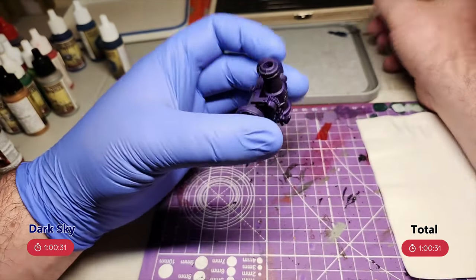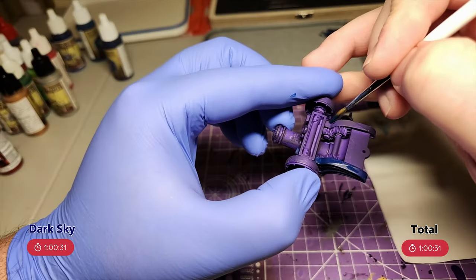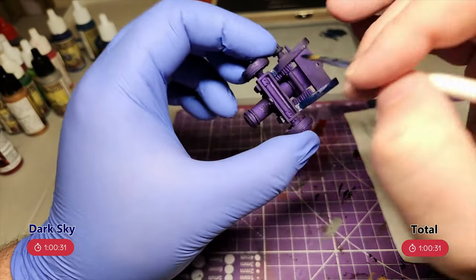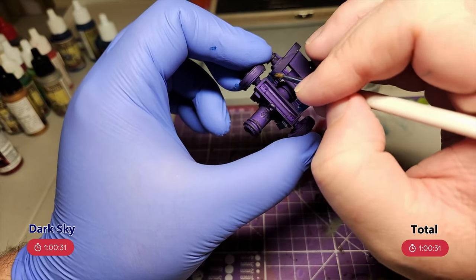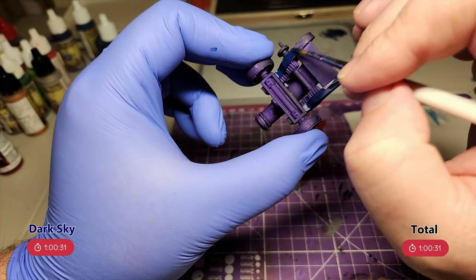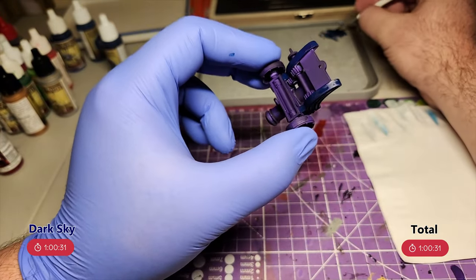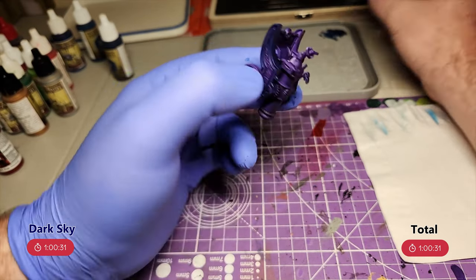Though I did airbrush my quarrelers when I did the cannon, so in their video it'll still be midnight purple. As always, my plan is to block in all the colours first before starting to do shading and highlighting, and I started with dark sky for the blues. Which was a mistake — the first step after picking up a brush, and it's a mistake. That's a new record for my videos.